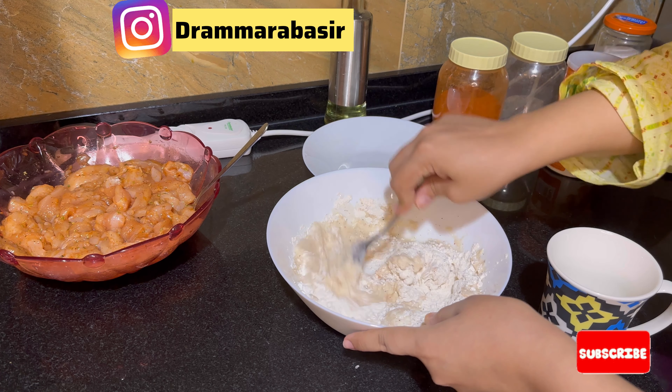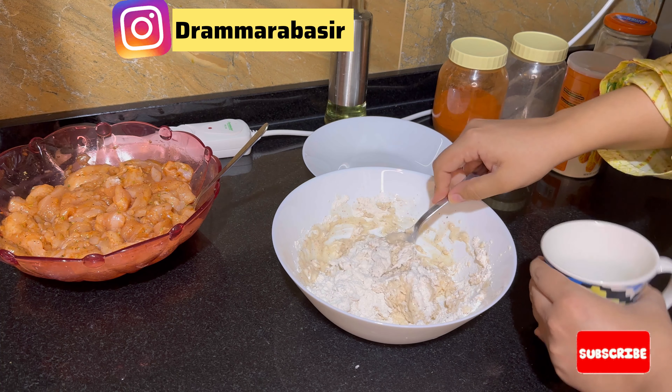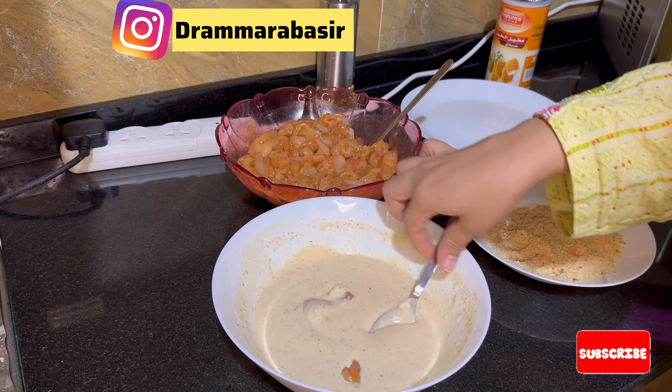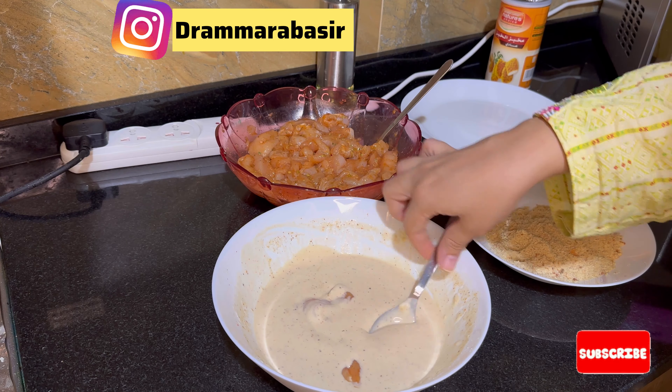We will add some water to the batter. When it is mixed, we need to mix it nicely and add water so that the mixture opens up. Let me add a little more water until the batter is the right thickness. I will dip one piece of chicken in the middle, then coat it in breadcrumbs on the sides.